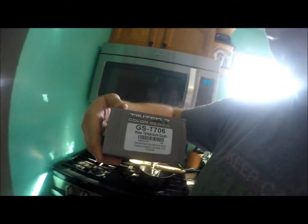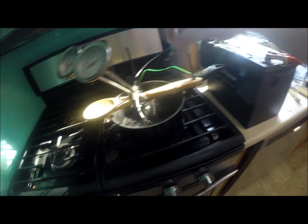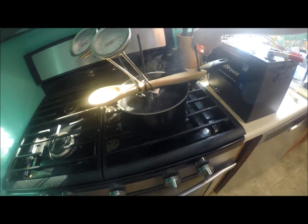So the $52 GlowShift gauge from Amazon — this is a GST-706 water temperature gauge. Any gauge that measures temperature — oil temp, transmission temp — you can check it exactly like this. They're all pretty much the same. This is a great way to test your cheaper gauges, and it's also a good way to check the gauge already on your car. You could boil water, take it out to your car, remove your sensor, drop it in the water, and see what your gauge reads compared to a thermometer. You can buy these thermometers at any home store or Walmart for about 10 to 15 dollars.